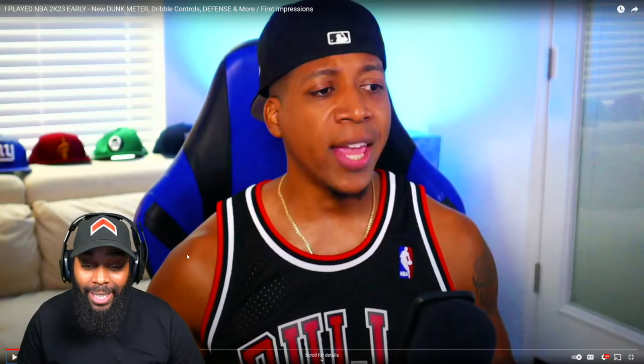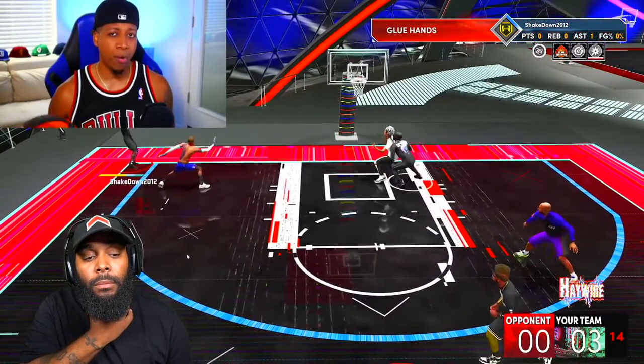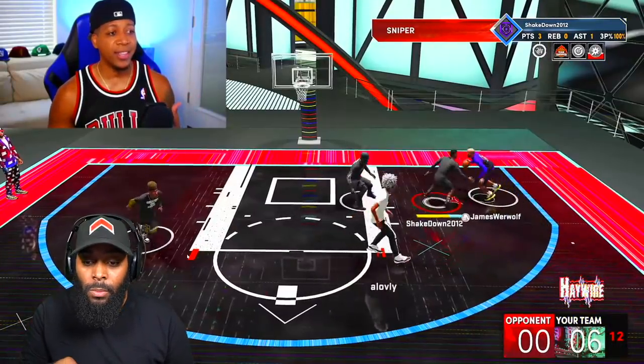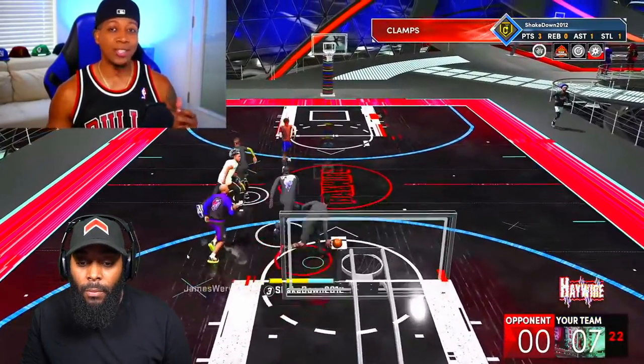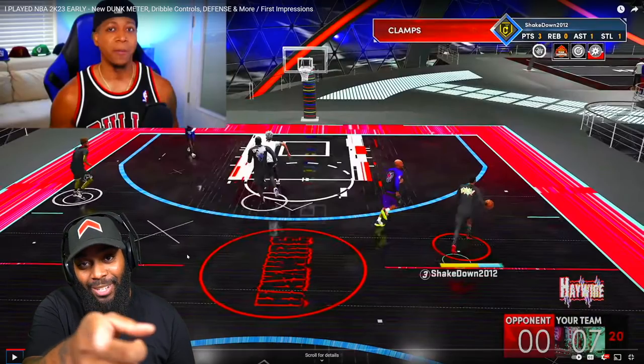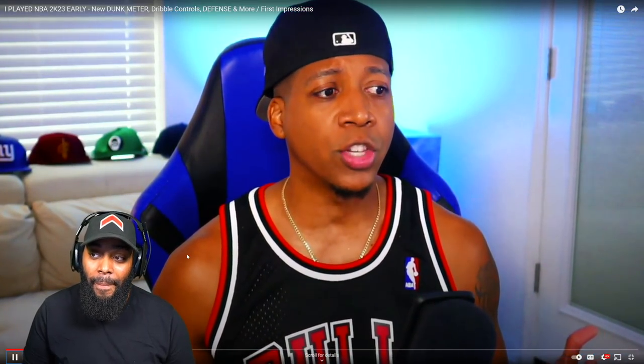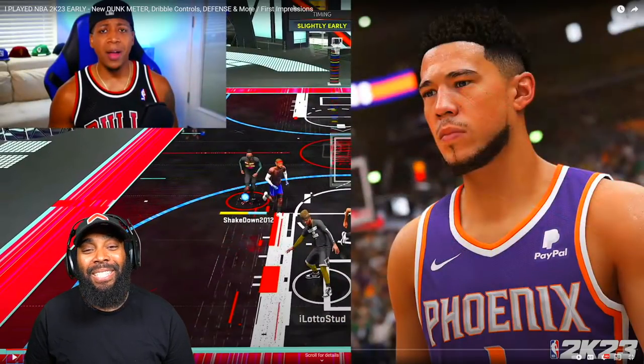We only had access to a few teams — it was five-on-five matchups, so no Park, no City, nothing about the builder just yet. This is strictly visuals and gameplay-related impressions. One of the things this community likes to say whenever they see gameplay from the next 2K is 'it looks just like the last 2K.' Looking at gameplay on TikTok or YouTube with some trailer or leaked footage never gives the game any justice — it's definitely something different.